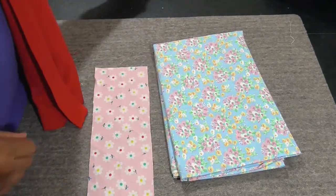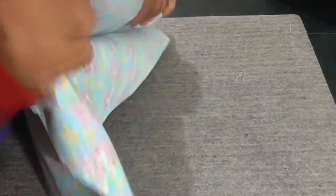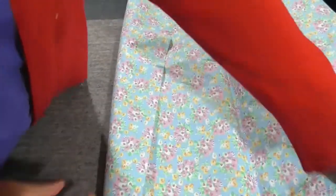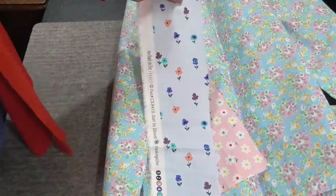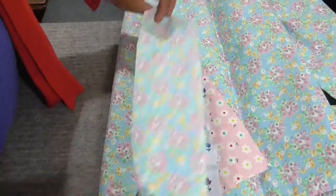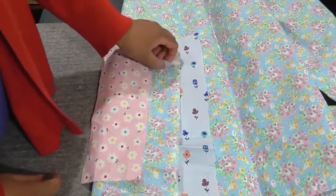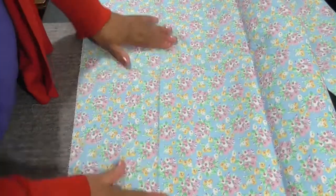This is a no-pattern class, so you just want to make a rectangle. I have a few scraps already waiting — when I opened up my fabric I said, oh look, they're already waiting. If you have your scraps this is a great scrap-buster tutorial.